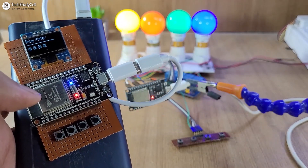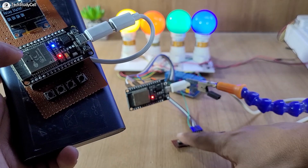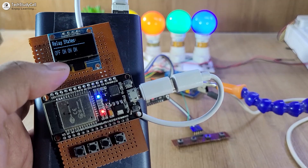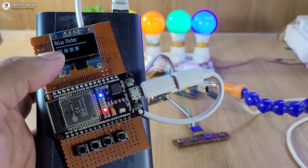Now let me try to control the relay using the slave circuit locally. So if I press the first push button, you can see the first relay turns off. And if the master is connected, we can monitor the real-time feedback. Here you can see the first relay is showing off right now.